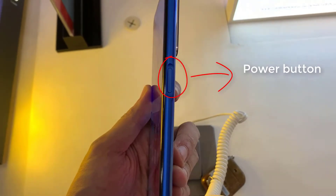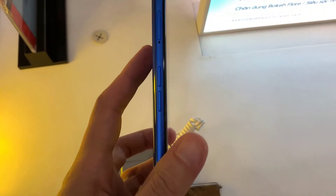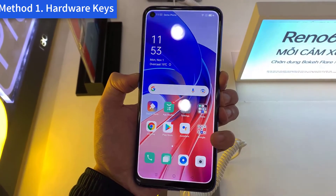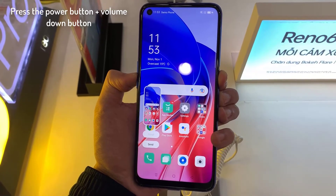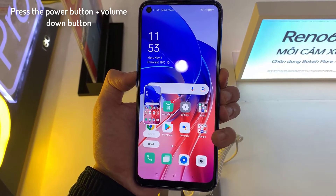The first method to take a screenshot on your Oppo A55 is to use the physical keys located on the side of the phone. Press the power button and volume down button at the same time until a screenshot is taken. The screenshot image will be saved in your phone's gallery app, inside the screenshots folder.